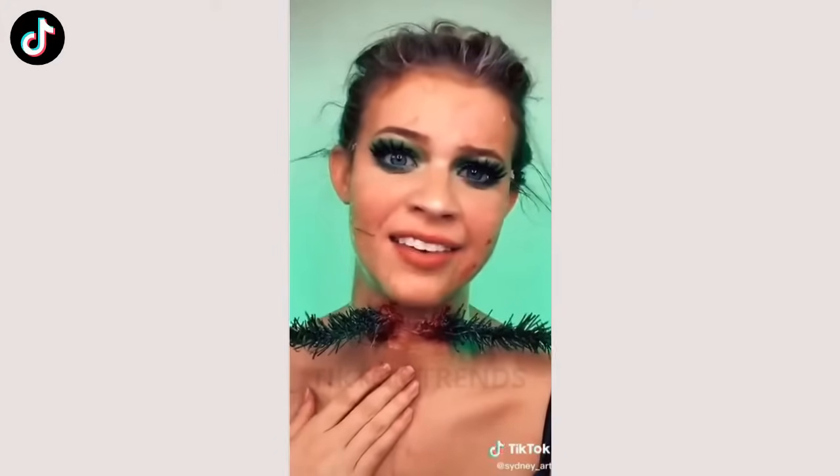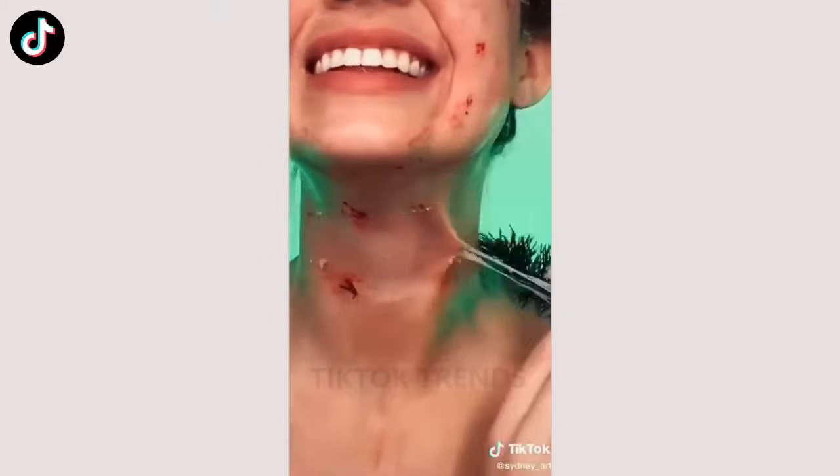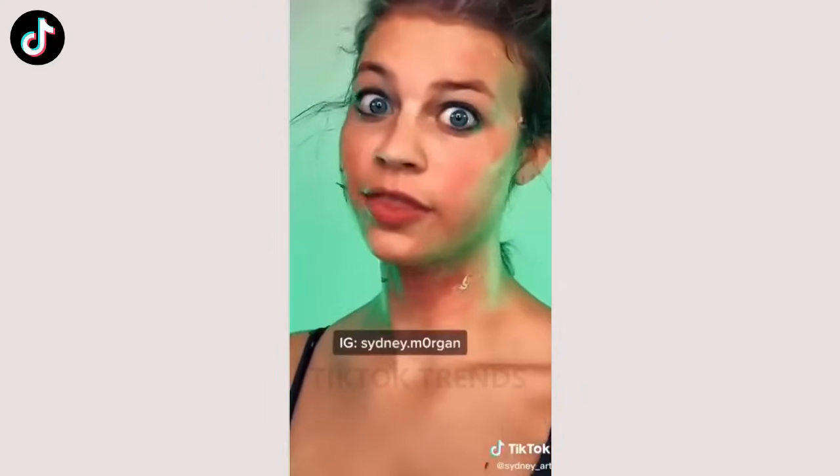The most painful for last. Get these lashes off. Thanks for watching.